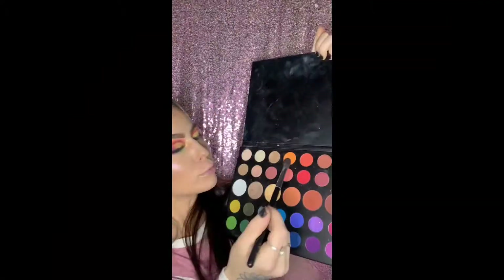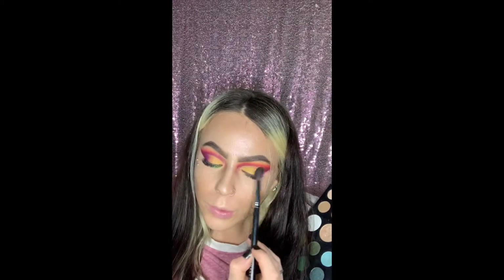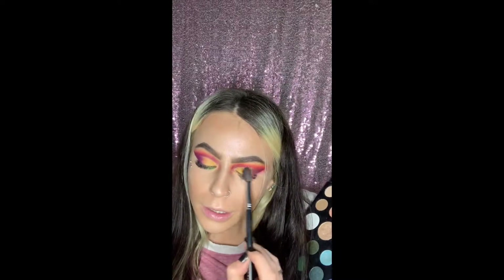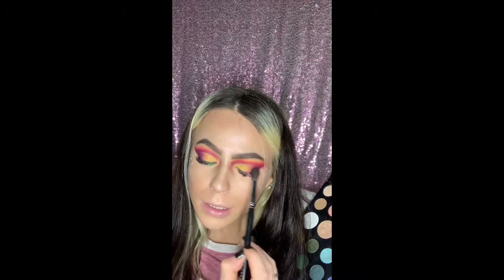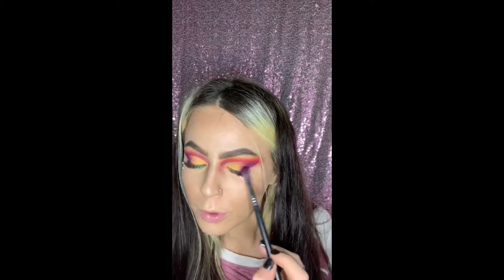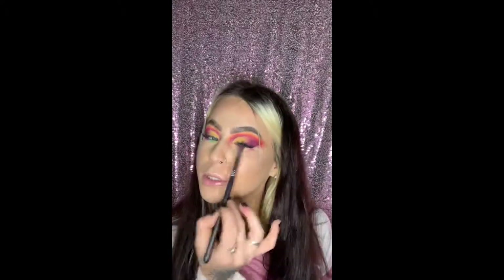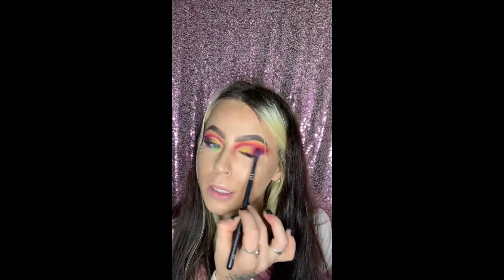Now we're gonna dip back into the orange from the James Charles palette with brush M531 — the same one we used for orange earlier. We're going to blend that together, then take the brush with the dark purple from the blue palette — there's still some product on it — and go in blending that together.